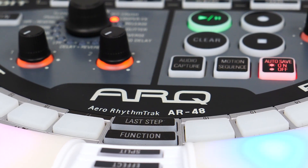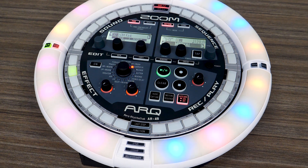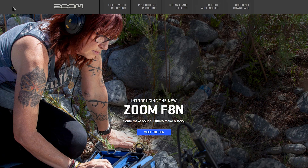Hi everyone, this is John from Zoom and I'm here to show you how to update the firmware on your AR48. First, insert an SD card into your computer's SD card reader. Then go to the Zoom website at zoom-na.com.